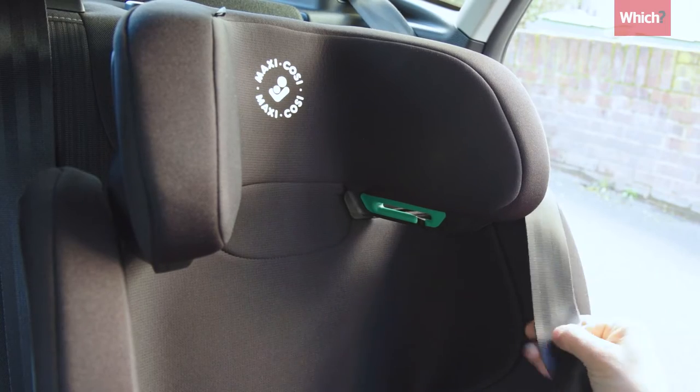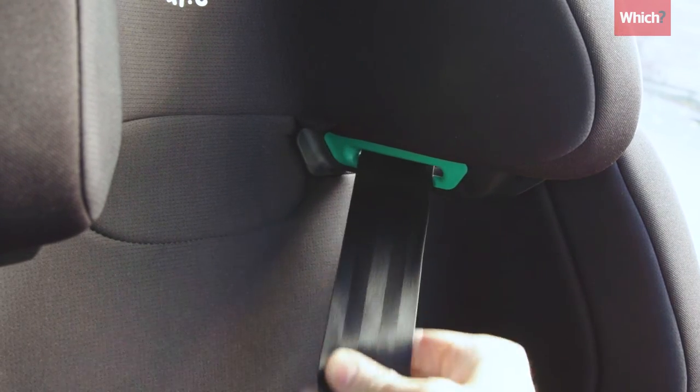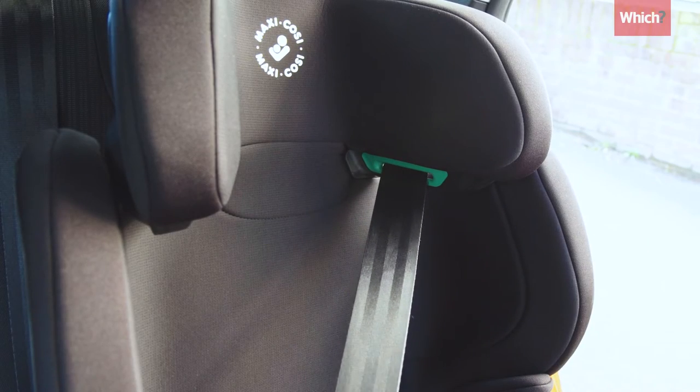Check the seatbelt is properly routed through the coloured belt guide section on the seat to ensure the seatbelt sits in the correct positions on your child's body to provide protection.